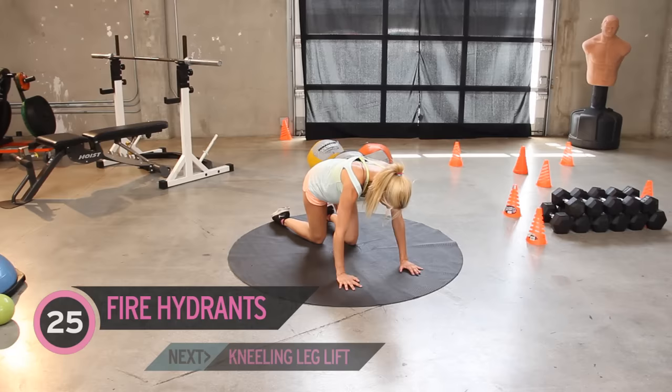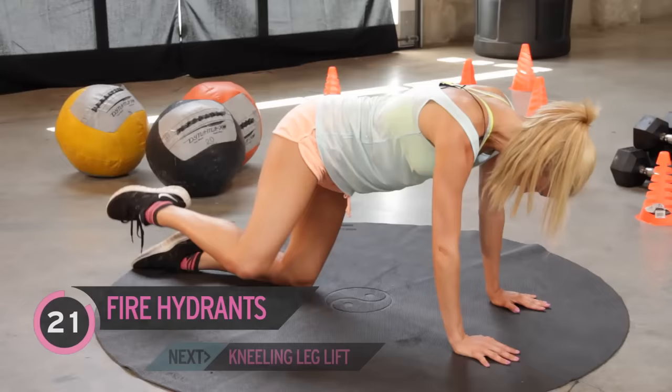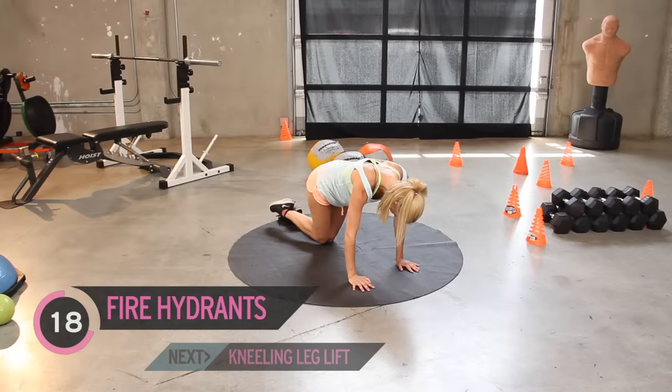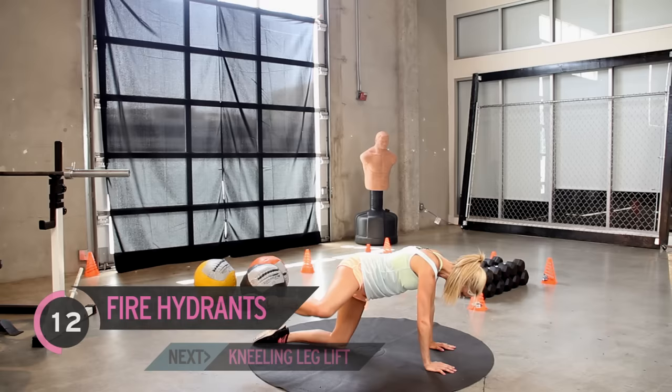Just think about bringing that knee out to the side, bringing it up sort of in line with your waist. Some people call these fire hydrants — so if you understand that name better, go with that. But just think about bringing those knees up to the waist. Pull that tummy in as well — get a good ab workout in, and squeeze in those glutes.